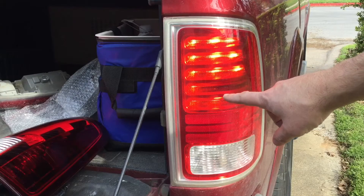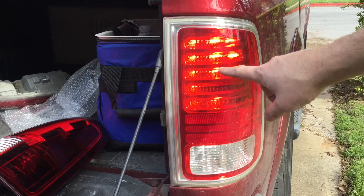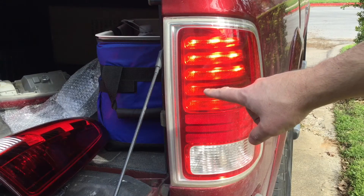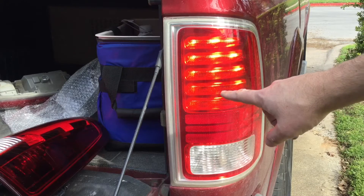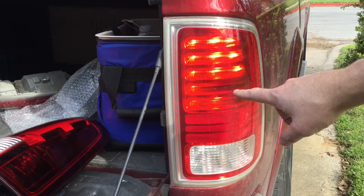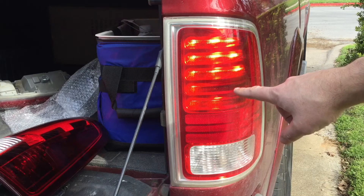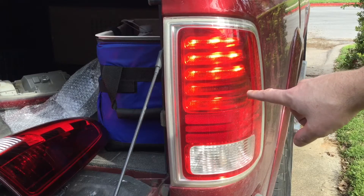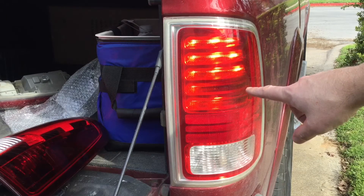These little LEDs are not working whereas the rest of them are working — down here they are working. This little row right here is not working. Now it's working. Apparently it's intermittent. I don't know what's wrong or why it's broken, but either way it's time to replace it. That was really weird why it came on and then went off. Anyway, we're going to replace it now.